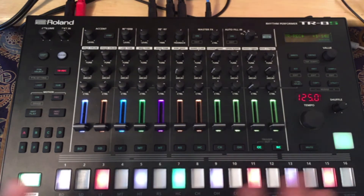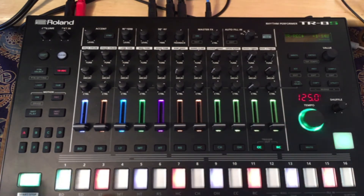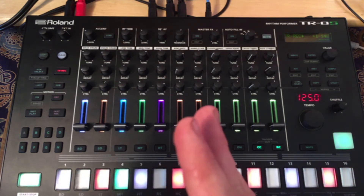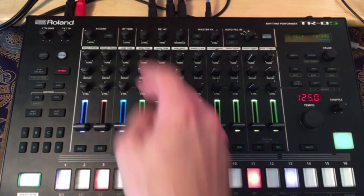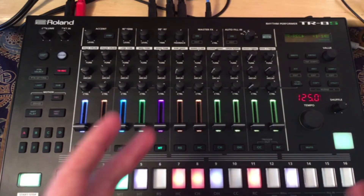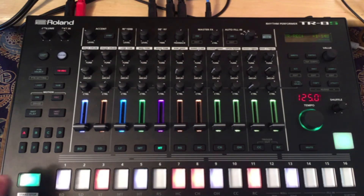I'm also going to use the trigger outs, and I'll get more into that once I get to the Eurorack part. But for now, it's more to add some extra rhythm to the plaits. Just know that we're going to use the assignable out. With the TR8S, you have six assignable outs, so if you're using a full Eurorack system with a bunch of different oscillators, drums, samplers, whatever, you can use six different channels to trigger those things — which I think is one of the best things about the TR8S.